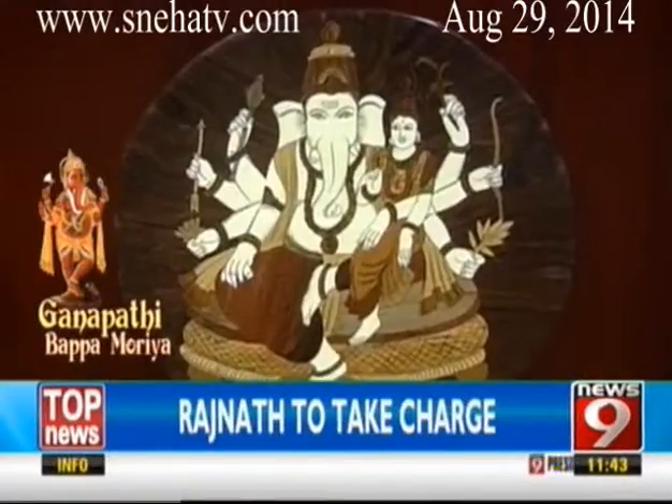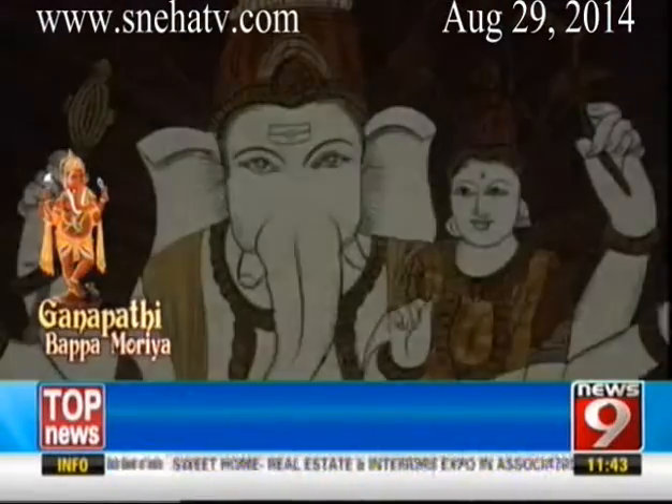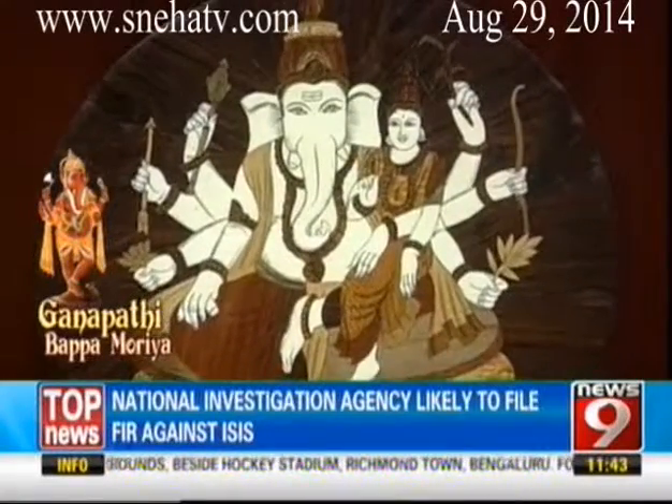One more form is Urdhva Ganapati. Urdhva means higher — higher thoughts, like yogic thoughts, getting salvation, eternal bliss. By worshipping this Ganapati, we can get eternal bliss, happiness, and even salvation, because the highest level of worship grants the benefit of salvation.